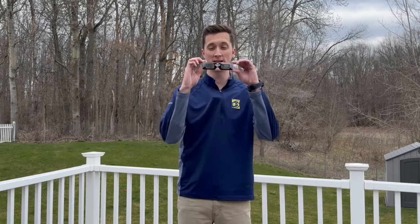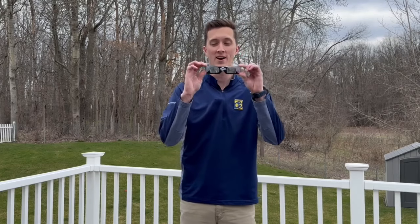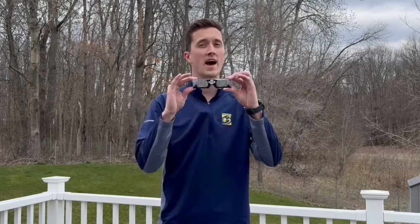The countdown to the solar eclipse of April 8th, 2024 continues, and time may be running out to get your hands on a pair of eclipse viewing glasses. In order to safely look at the sun, you have to have a pair of these on eclipse day.